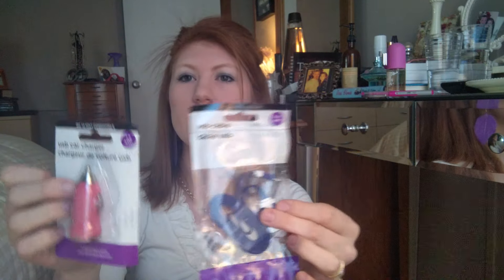I know it's weird — a girl going out and getting a hacksaw and a handsaw — but just to keep around the house, I promise I'm not doing anything bad with it! I also got a USB charger and a USB cable to keep in my car, to charge my phone, my Nook, my husband's Kindle, or anyone else's phone.